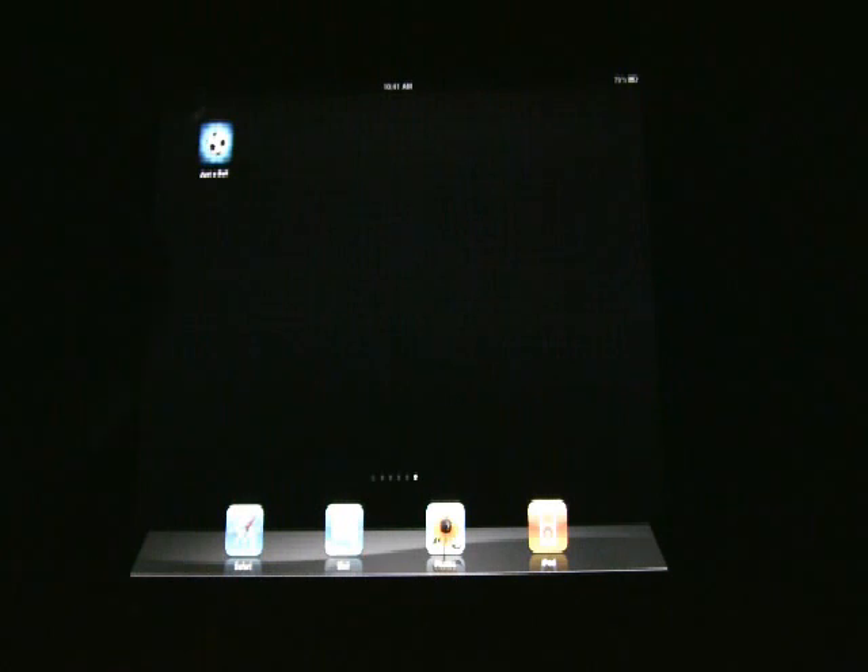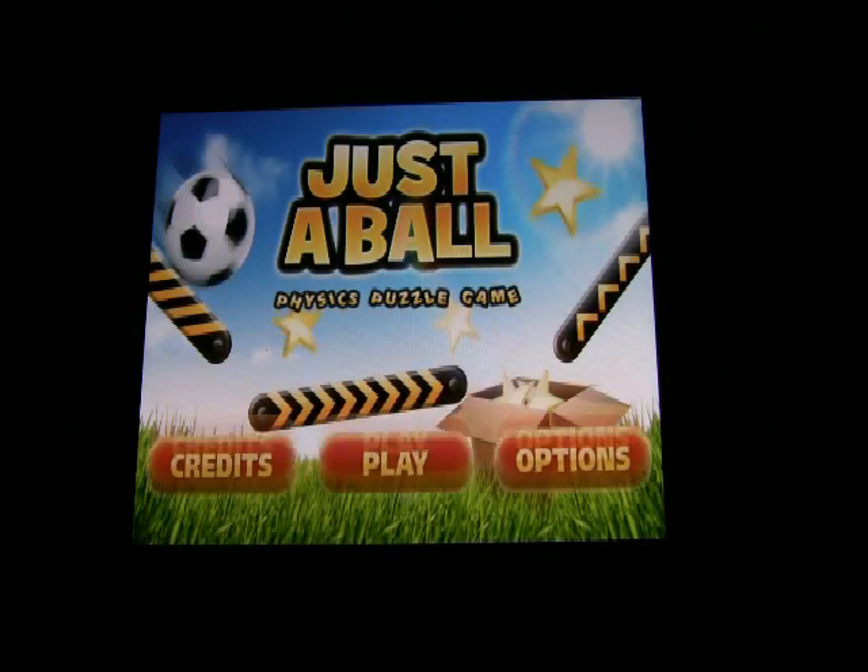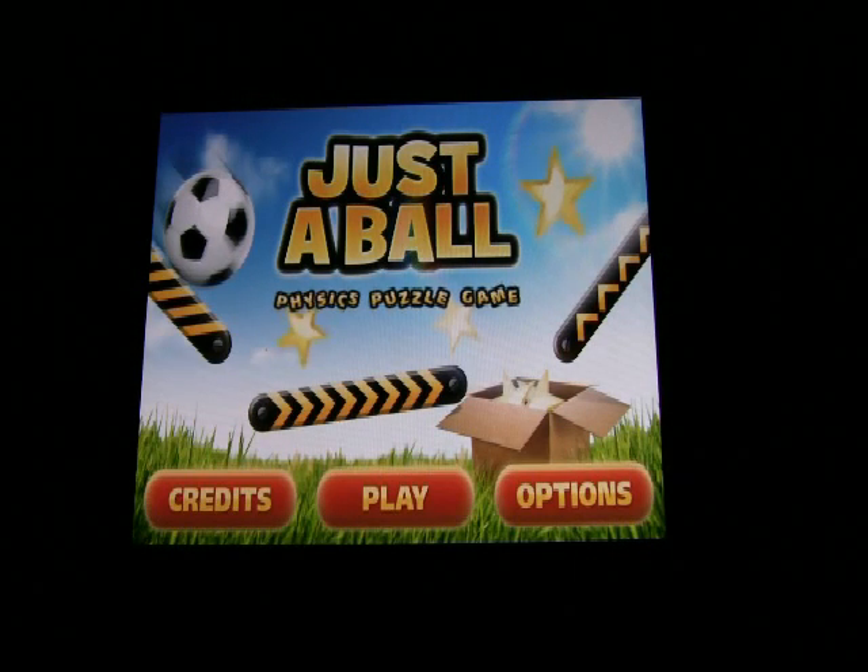Let's power it up here. First of all, Just a Ball is brought to you by Angry Orange, as you can see. It's a great, enjoyable app. You'll notice when it first loads, you're presented with some jazzy sorts of sounds.